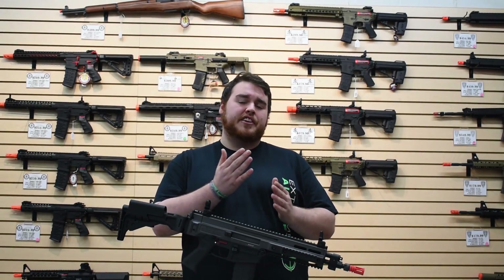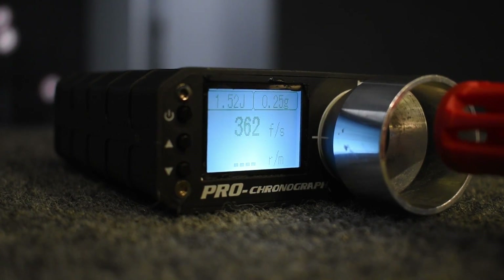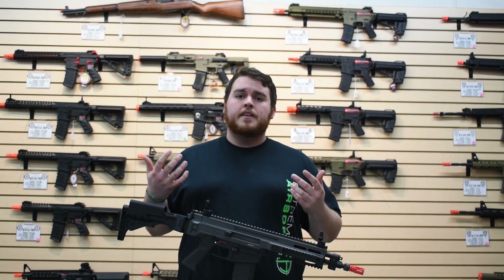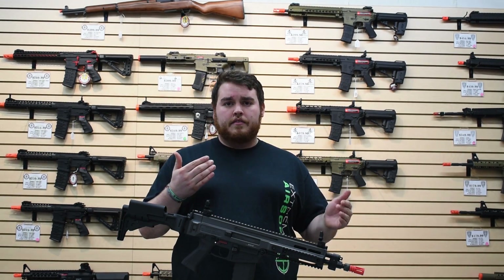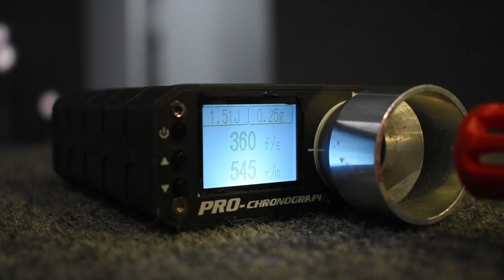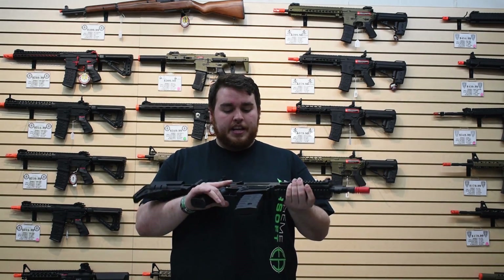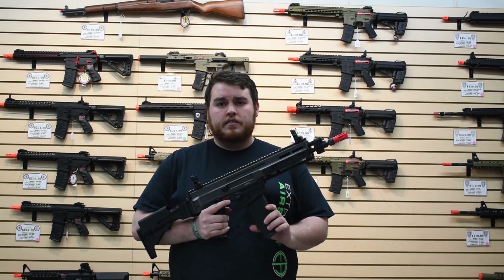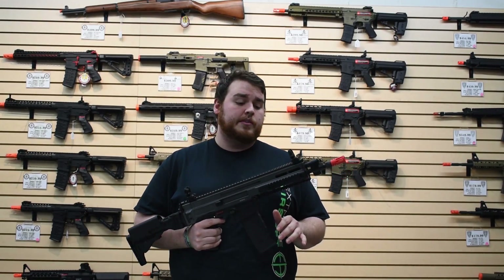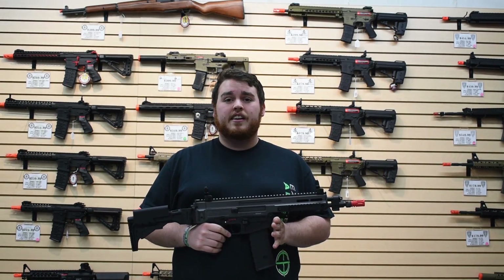That was awesome. So as you guys saw from the chrono test, you're getting about 360 to 370 feet per second with a 0.25 gram BB, which isn't perfect right out of the box, but you have the quick-change spring so that's not an issue — you'll be done in under two minutes. That's standard between the A1 and the A2, same FPS. On an 11.1v LiPo we got about 20 rounds per second, which is really nice. The only issue I have with it is that the magazine well is a little bit wobbly, but it doesn't affect performance — just about any magazine will fit and feed perfectly fine. Even if you do run into any issues, it has a one-year warranty through ASG, which is superb.